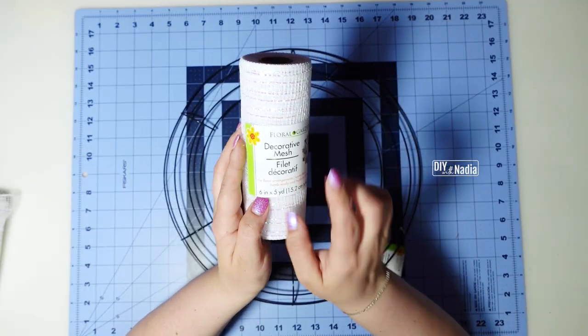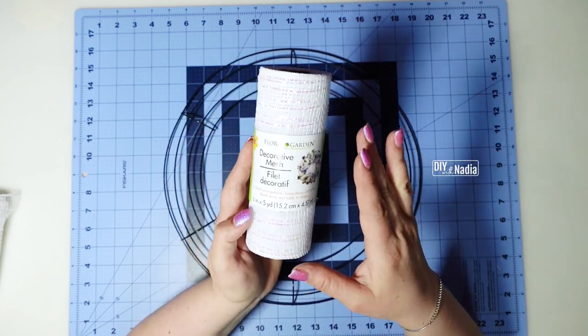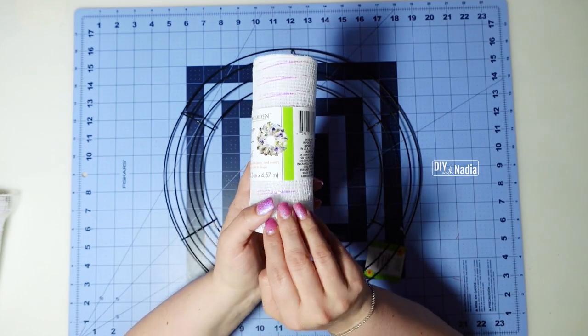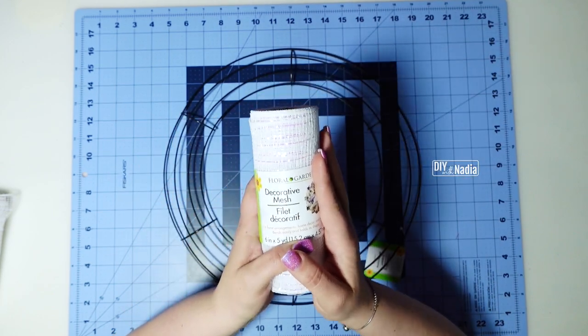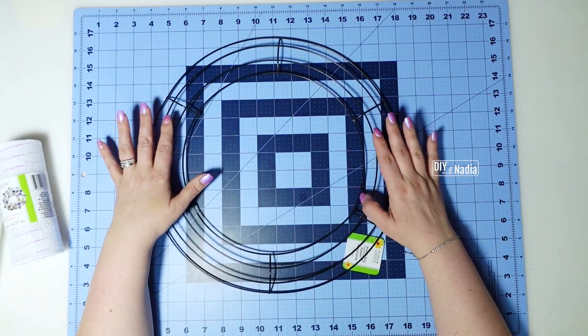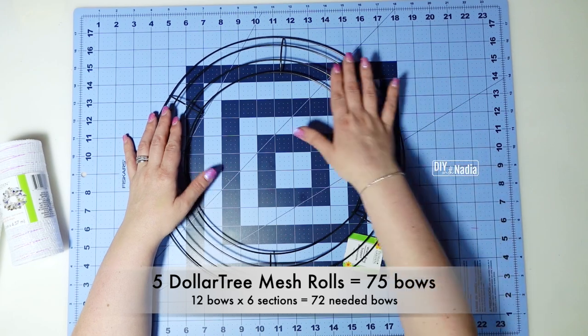The Dollar Tree deco mesh is six inches in width and five yards in length. We are going to be cutting 12-inch strips from this deco mesh, which will give us 15 little strips per section. We're going to take those strips, make them into the Nadia method little bows, and on our wreath form we are going to do 12 bows per section.